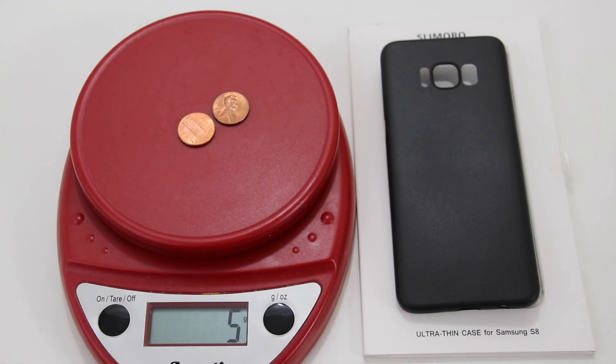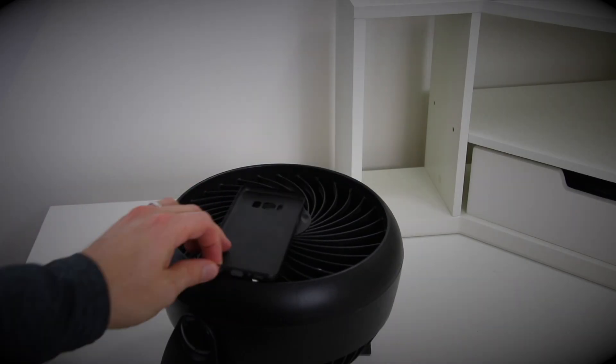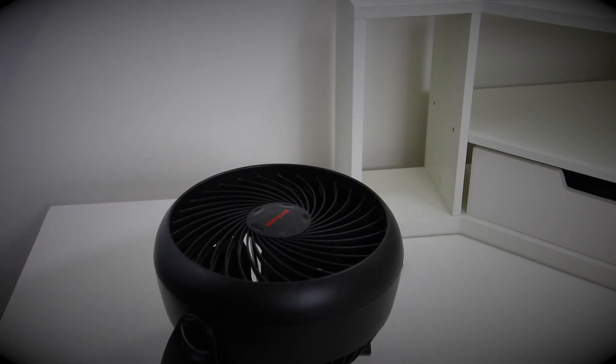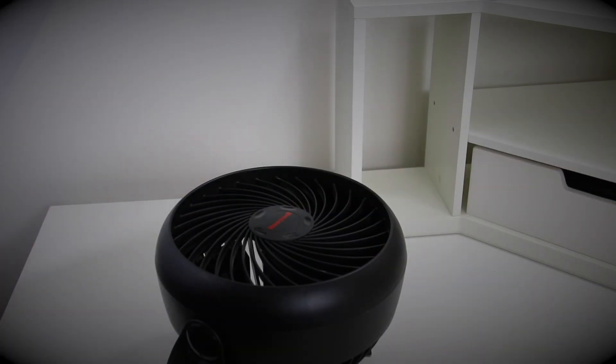I thought I'd see what would happen if I put it on a fan. Even on low, the case wouldn't stay put — it hovers right above the fan and then falls off to the side. On high, it shoots up quickly between 1 to 2 feet in the air. This thing is super light.